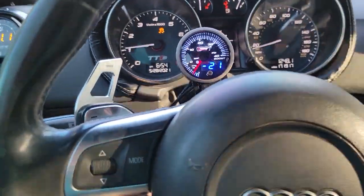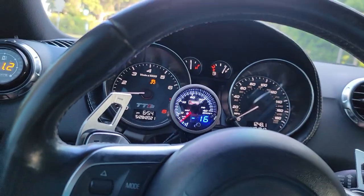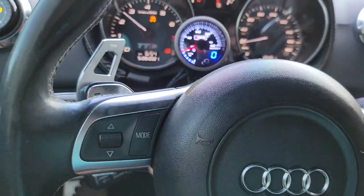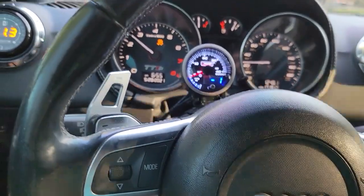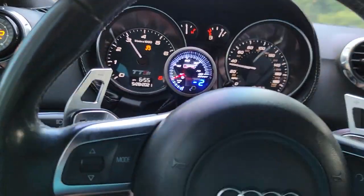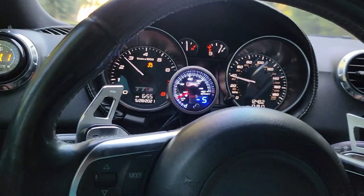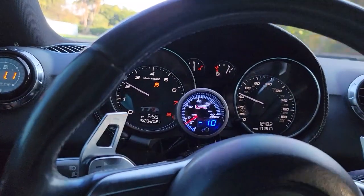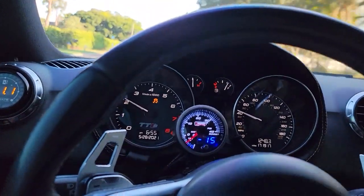It feels so weird in this car — I'm just so used to it gripping. But I think that's really gonna help in fourth gear and up, because we're not losing any drivetrain power sending it to the back wheels. It's all gonna go right to the front and we should have no problem gripping at those speeds. And if we do, I can just adjust it.